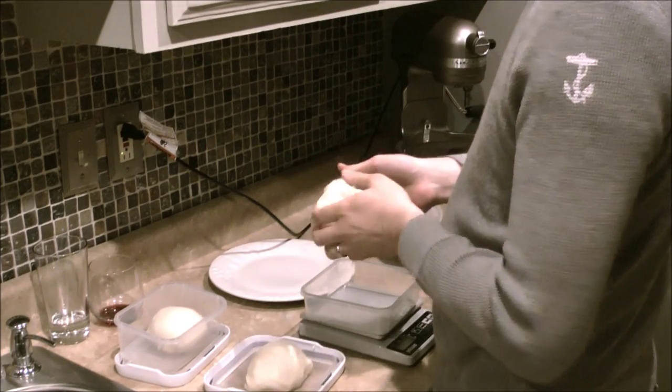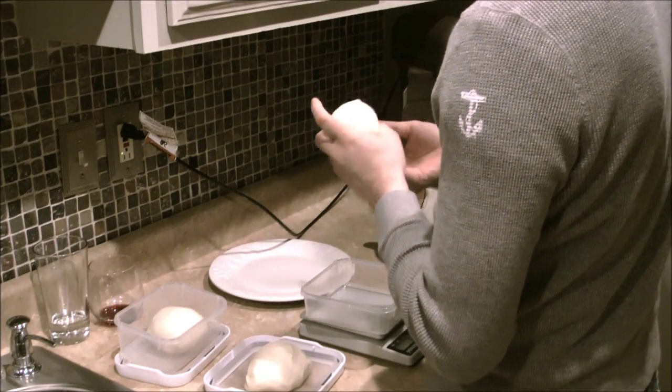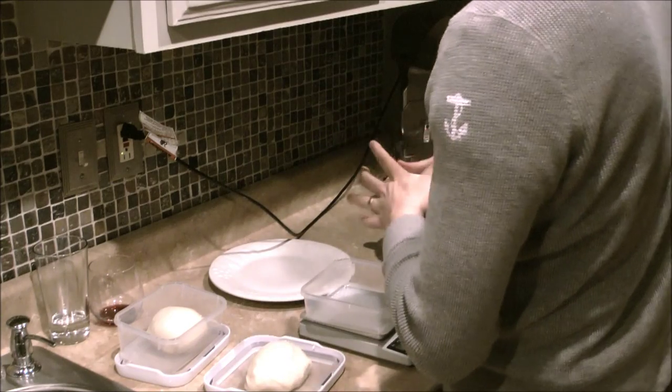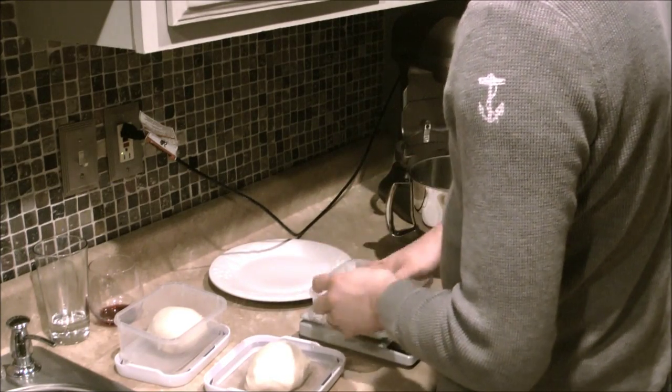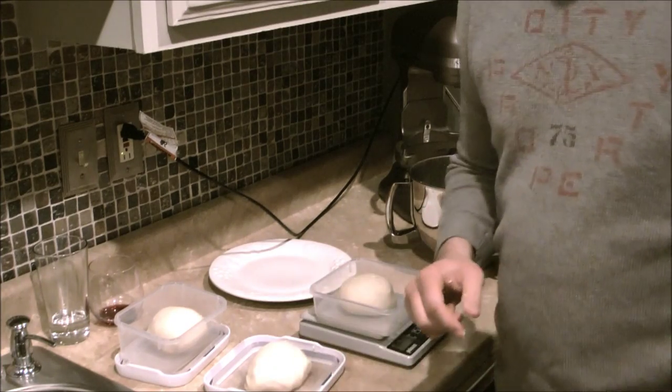I just put this in the fridge for a couple of days to slow rise. Really one day is enough, but two days is better. So that's it — enjoy.